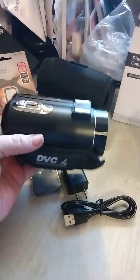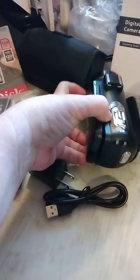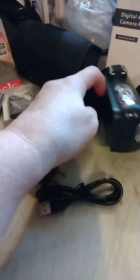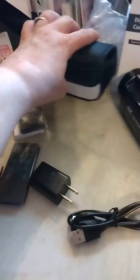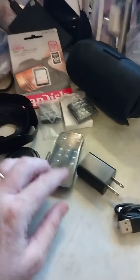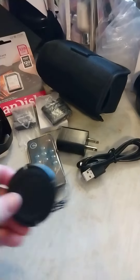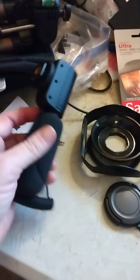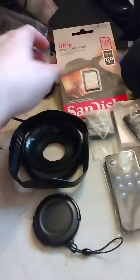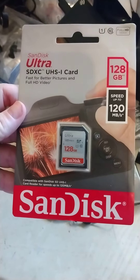So this is the camcorder. Pretty nifty looking little thing. It opens like that. This is the case for it. I have two batteries, the remote control, the plug-in, USB cord, an HDMI cord, a lens cover. This is also for the lens, and this is a microphone for it. And I got this ScanDisk 128GB card for it. And I got a tripod.